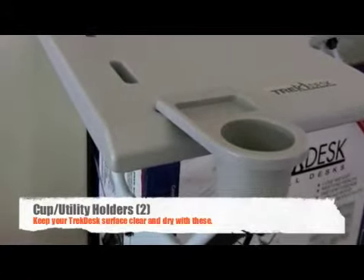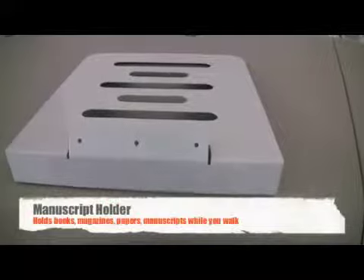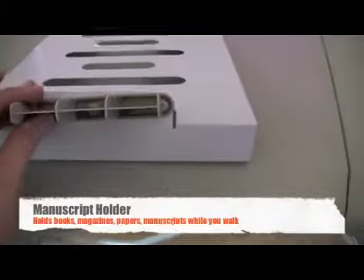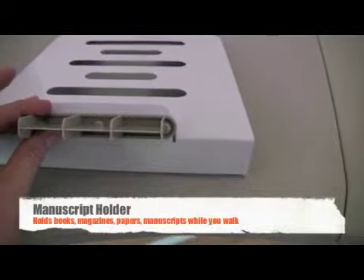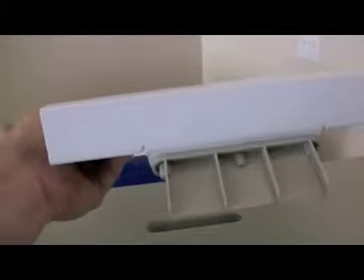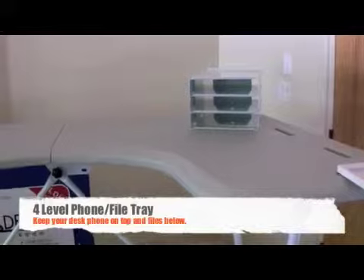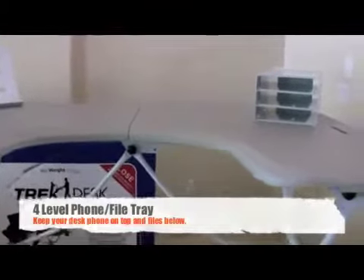Just snap them into any of the accessory slots and you're all set. Next, you will attach an accessory insert to the bottom of your manuscript holder. This accessory is great for holding books, magazines, or papers to read while you walk. This is the four-level phone and file tray. Made of metal like the manuscript holder, you simply attach the accessory insert to the bottom of the tray.